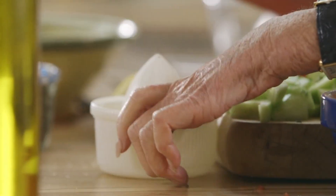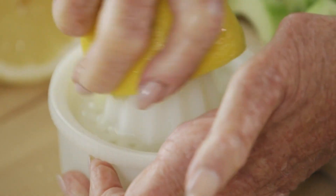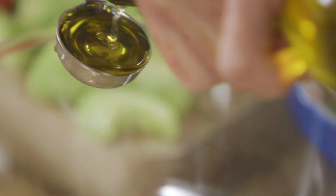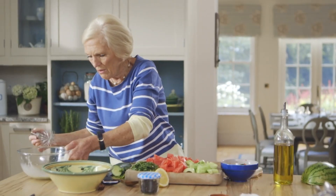This salad is simplicity itself. For a simple zesty dressing, I'm using the juice of half a lemon. Lemon and mint go so well together. Four tablespoons of good olive oil, a little seasoning. Mix it till it all comes together — that's ready to go over the top.